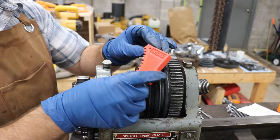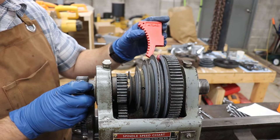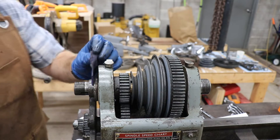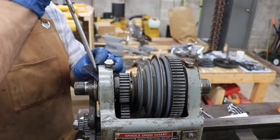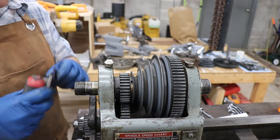If you don't have one of these spindle locks, I picked it up on eBay. They're a dime a dozen, or their files are on Thingiverse and you can make one yourself. I have a piece of leather here so I don't mar the surface of this collar. There we go.